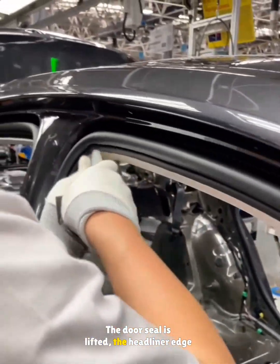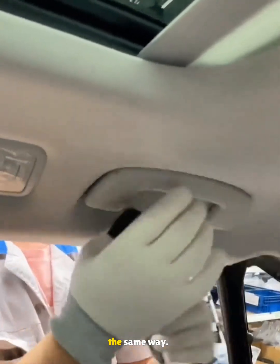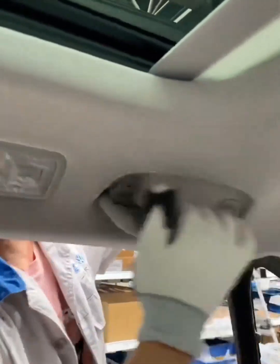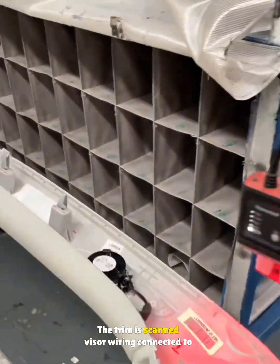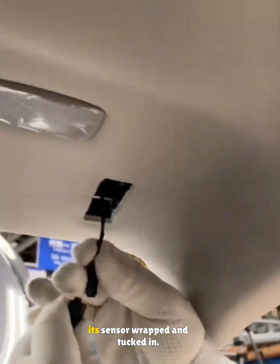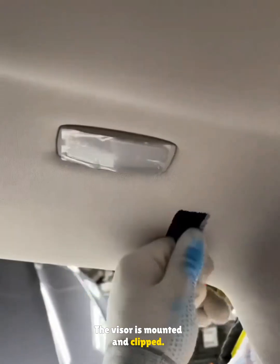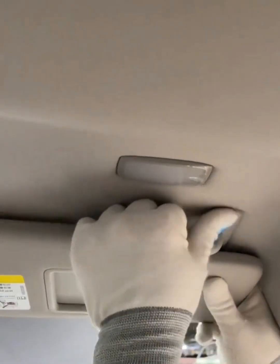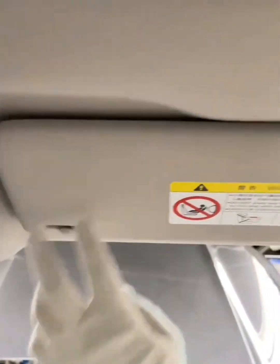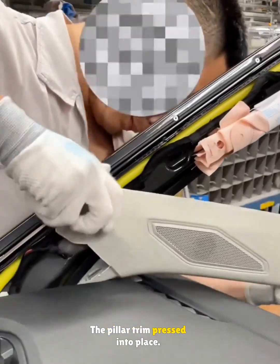The door seal is lifted, the headliner edge pressed inside, and the rear armrest is added the same way. A sun visor and pillar trim are installed. The trim is scanned, visor wiring connected to its sensor, wrapped and tucked in. The visor is mounted and clipped. The tweeter harness is wrapped and the pillar trim pressed into place.